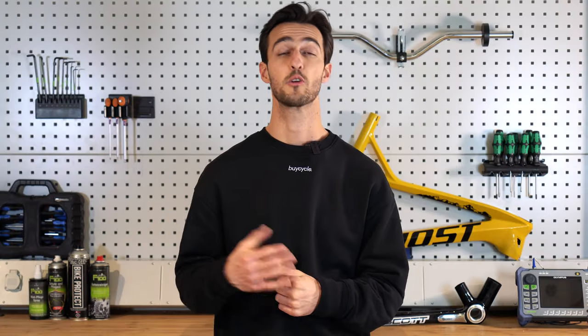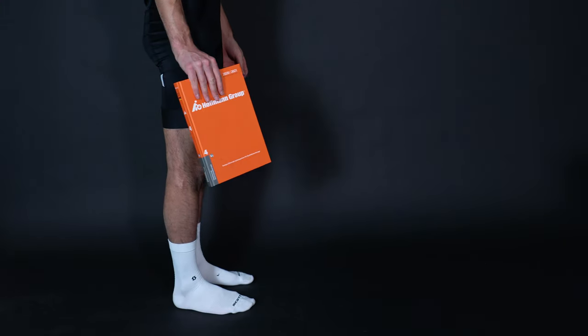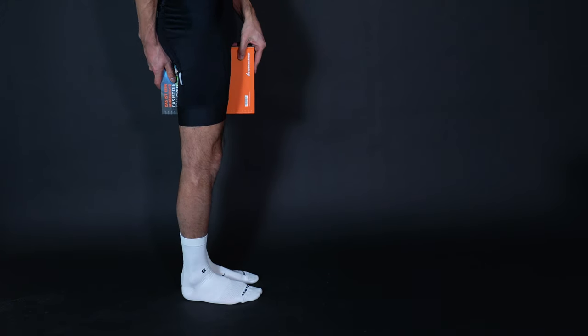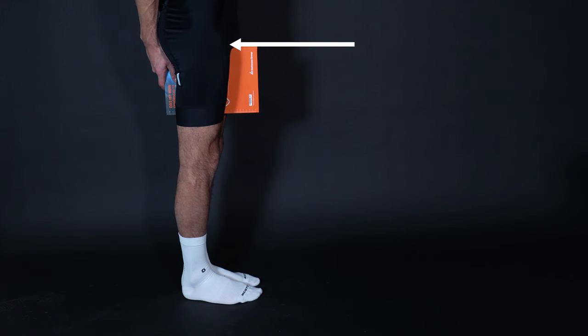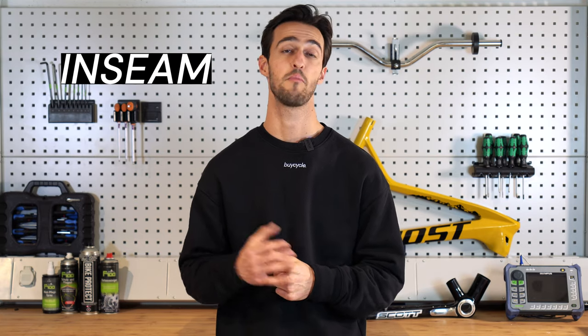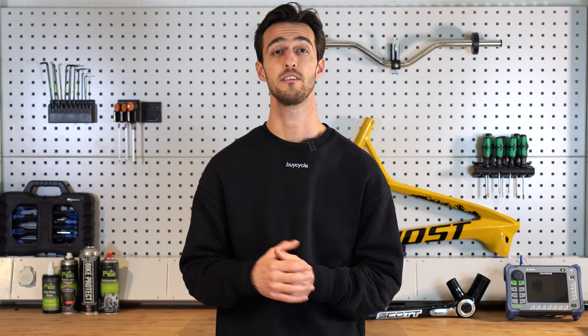The LeMond method, derived by Greg LeMond, is one of the most popular methods and involves measuring your inseam. Take off your shoes and place a flat object such as a book between your legs, applying a little pressure to the groin so that it resembles a saddle. Then stand up straight and measure the distance from your crotch — so the top of the book — to the floor. You might need some assistance from a cycling buddy, or just mark the height on a wall and measure to the ground. Take that measurement and multiply it by 0.883 and that will give you your ideal saddle height.